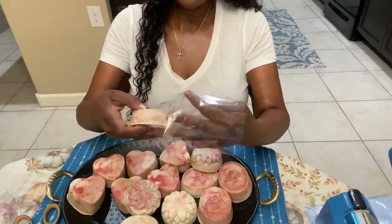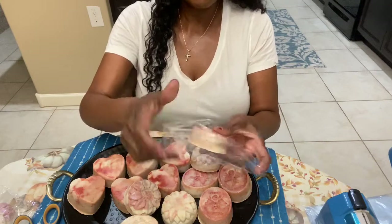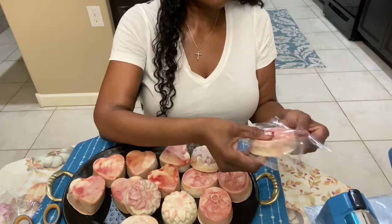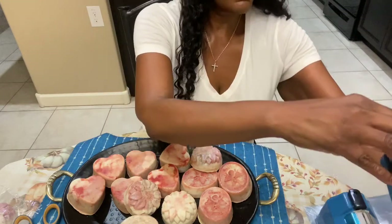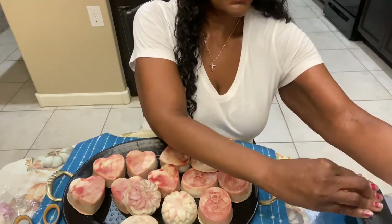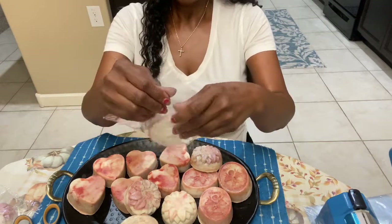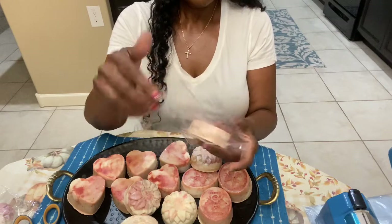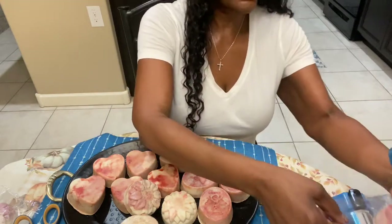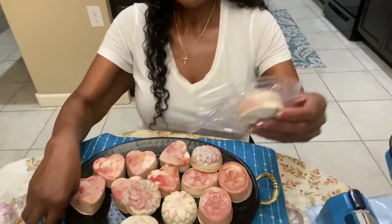How is everyone doing today? Vlogmas Day 22 — isn't that crazy? Are y'all ready for the holidays? It's here! I seal one end — see, that end is sealed. Come on over to the next end, make sure my soap is laid down the way I want it, and then I seal the other end. Simple as that.